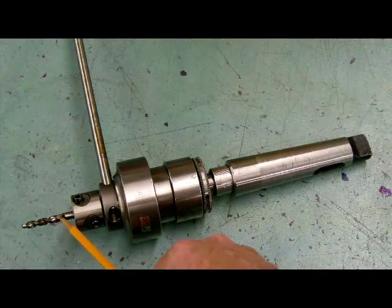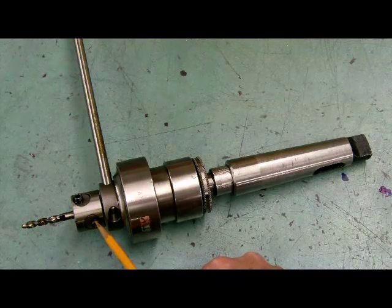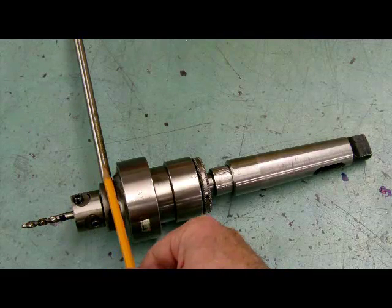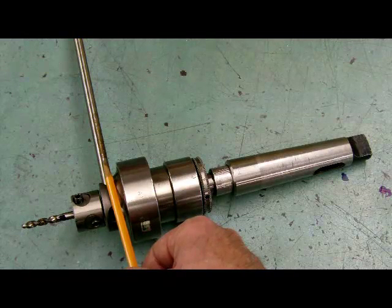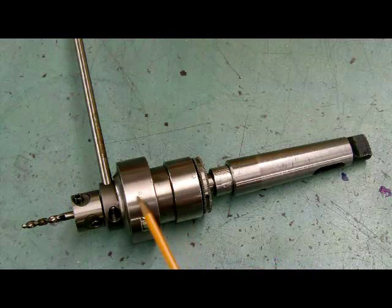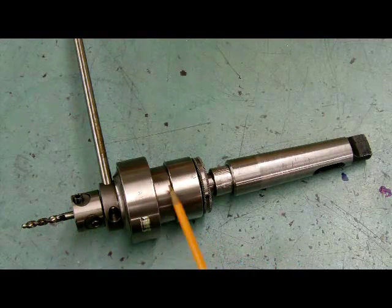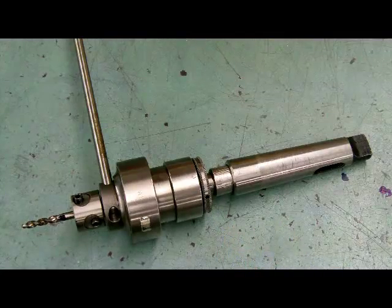We have a tap held inside the end of the power tapping attachment head with a couple of set screws, so we can put different size taps in. There is a rod sitting out the back side that will sit up against the side of the column of the drill press, causing the mechanism inside to work. It will spin backwards until we load pressure on the tap, and then when we load pressure on the tap it will spin clockwise. As soon as we release the pressure, it will spin backwards, making it quite easy to tap holes under power.